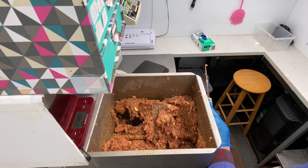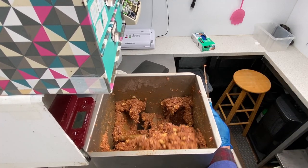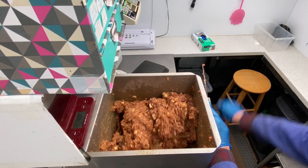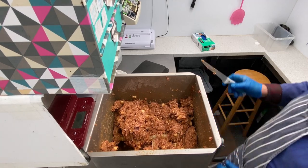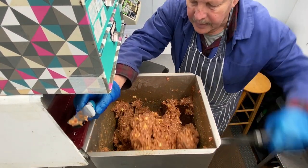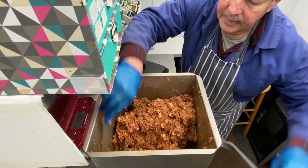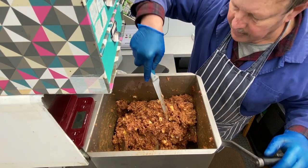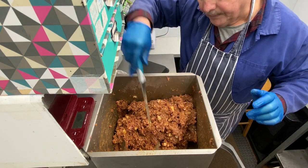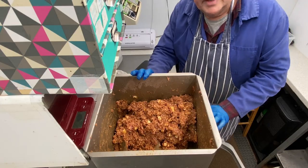It just mixes so nicely and it doesn't stick because we don't mix it a lot — just the spices. So that's now ready to be put into a box and into the sausage stuffer, and that's where we will see you next.